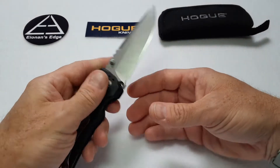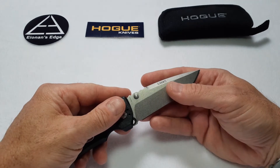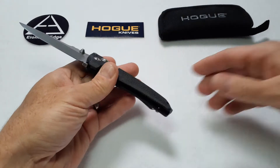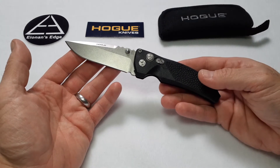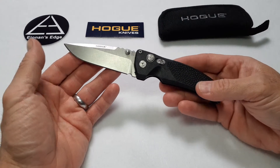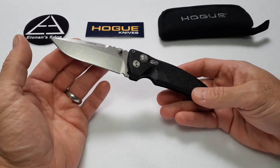This is an Elschwitz design — he designs a lot of Hogue's knives. So let's talk about what I like. Like every Hogue knife that I own and every one that I've held, the build quality on this knife is excellent.